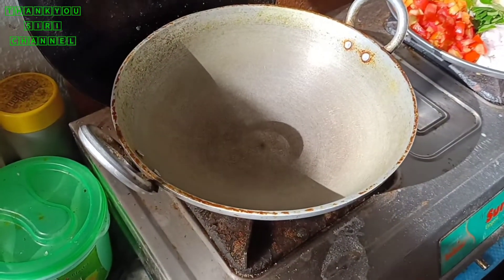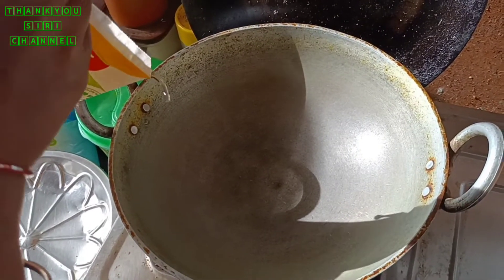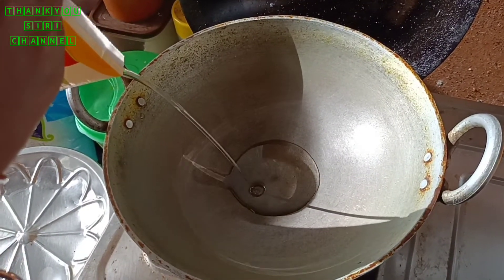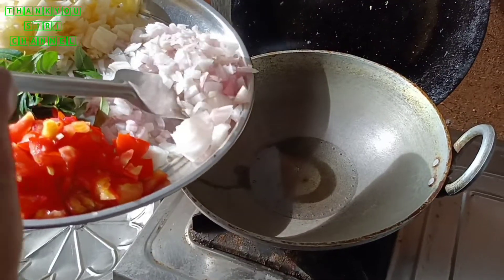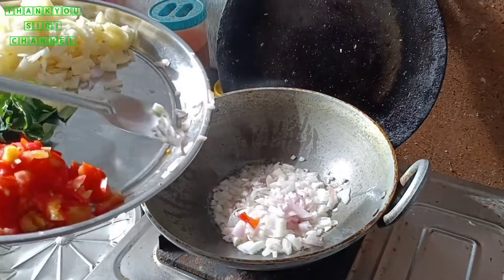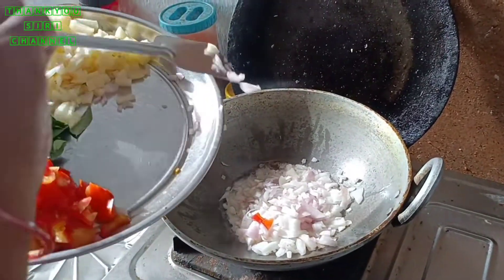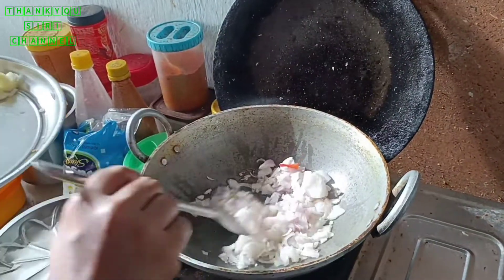How to prepare the dish. This is called oil. I will add some onions to this. What is this taste?